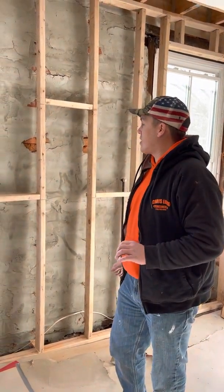Chris Lord back on the job — Chris Lord Contracting. Today we're doing something you've probably never seen before on YouTube. We're one of the only companies in Philadelphia that does this: helical ties.